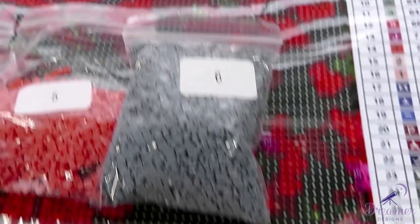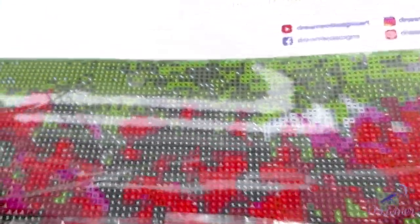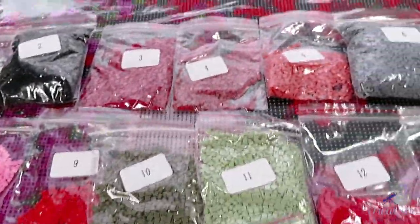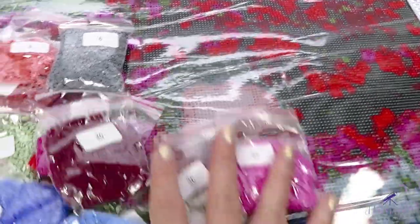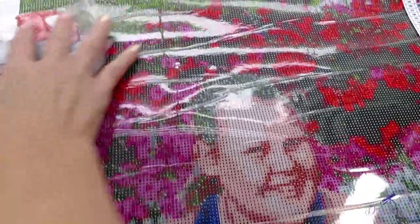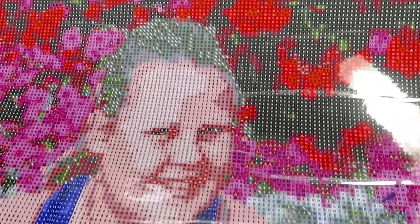Looking at the canvas, the AB diamonds will go on the top — on the bushes of flowers — because those are marked with the X symbol for AB. Now let me get the diamonds out of the way while holding the camera. Here you can see her face on the canvas.